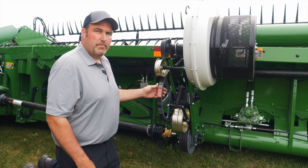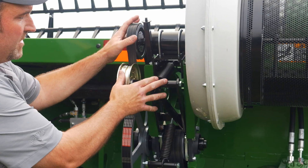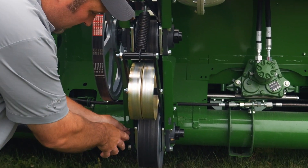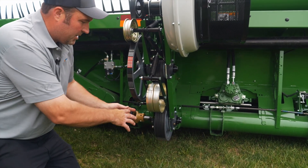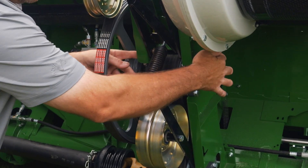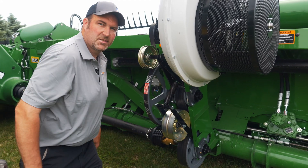To do a bearing swap or a belt swap, you want to remove this tensioner and then you'll be able to pull these pillow blocks. These will be eight bolts. You can slide this one back, it'll drop out and then you can get out your bearings. You'll be able to undo the eight bolts and it slides straight back. Then R&R the belt and just reverse assembly.